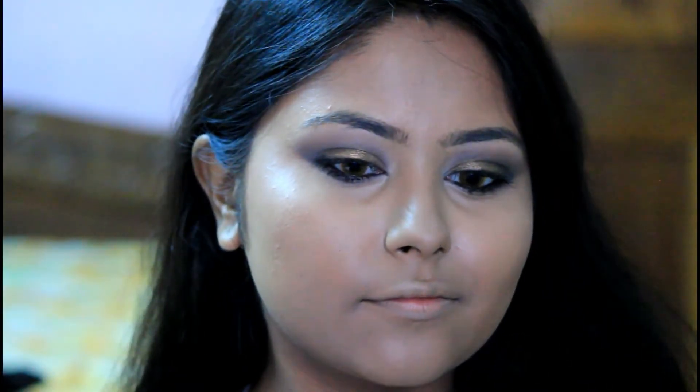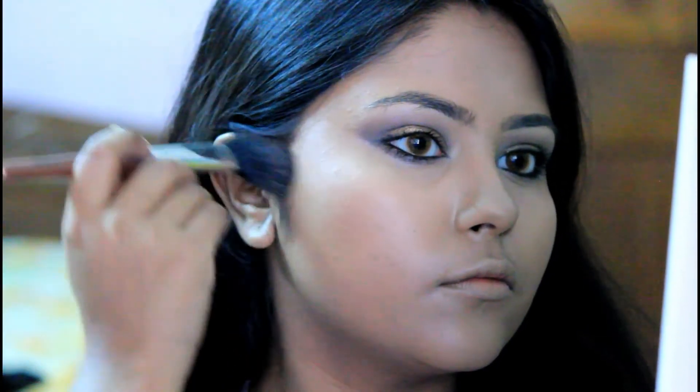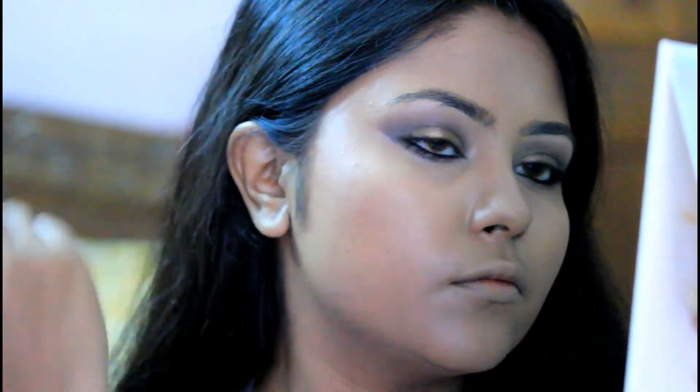For my contouring, I am using a brown shade from the same Makeup Revolution Contour and Highlight Palette and contouring my forehead, jawline, and also using it as my blush with a contour brush. In the next step, I am using a small brush to contour my nose.